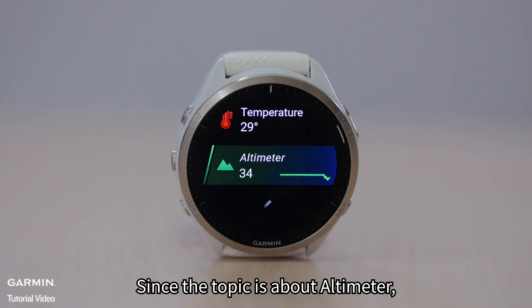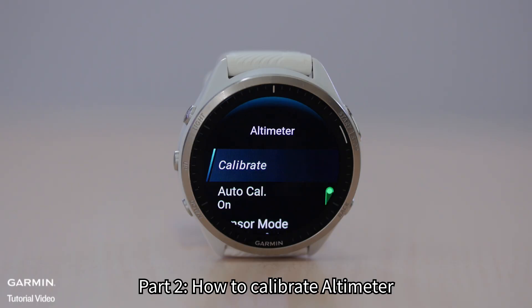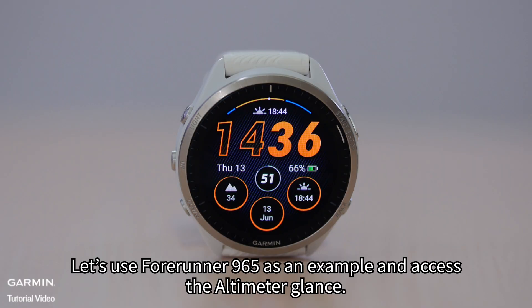Since the topic is about altimeter, let's focus on it and proceed. Part 2: How to Calibrate Altimeter. Let's use Forerunner 965 as an example and access the altimeter glance.